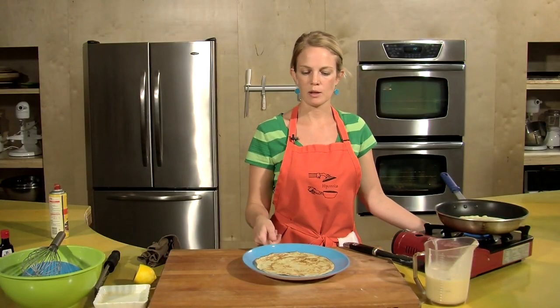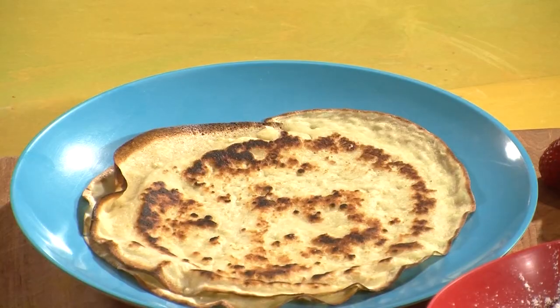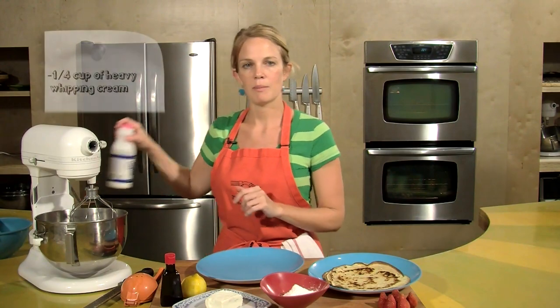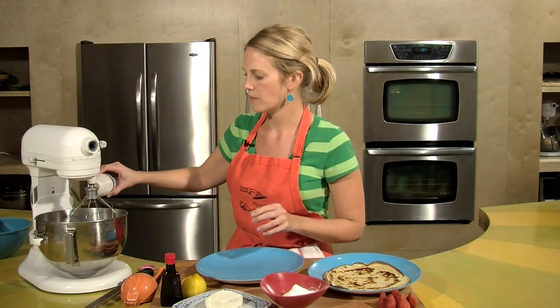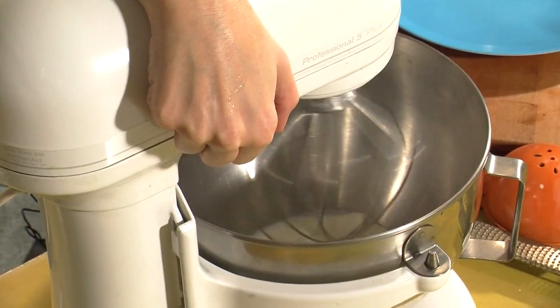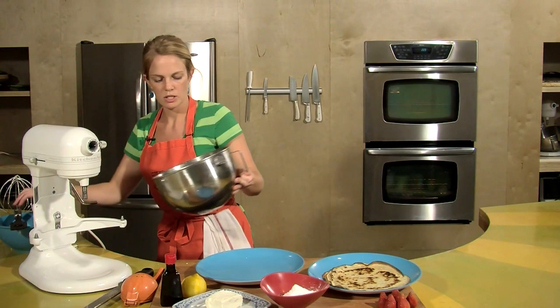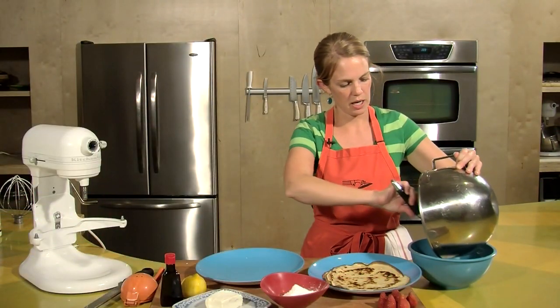Once the crepe's on the plate it's ready to fill with all our delicious fillings. The crepes are done but it's time to make the filling. Got my heavy cream here and I want to get that whipped — about a quarter cup of heavy whipping cream. We've got our cream, it's just slightly whipped. We don't want it whipped too much. Into the pan — just a little bit of air in there, fluff it up.